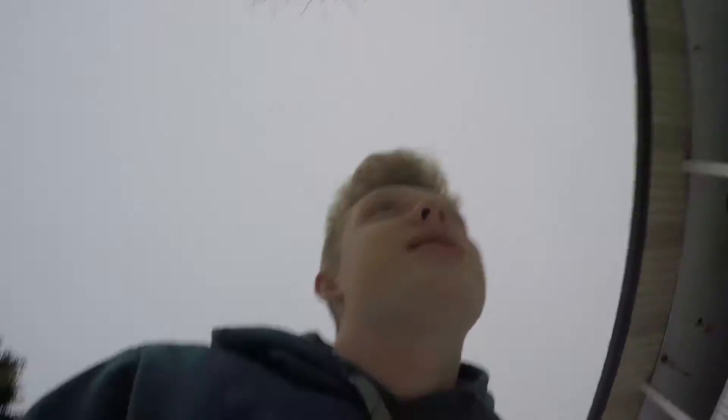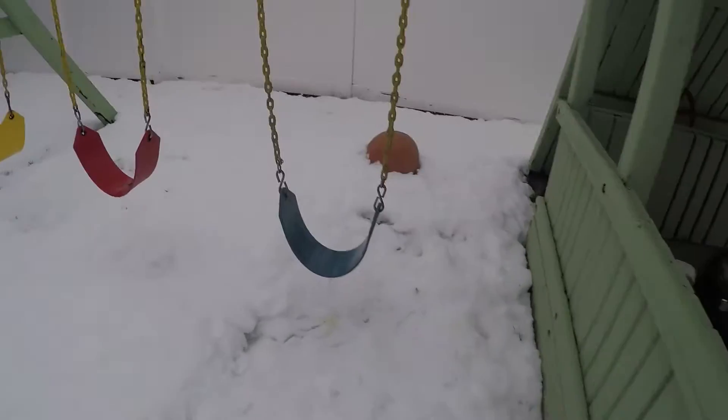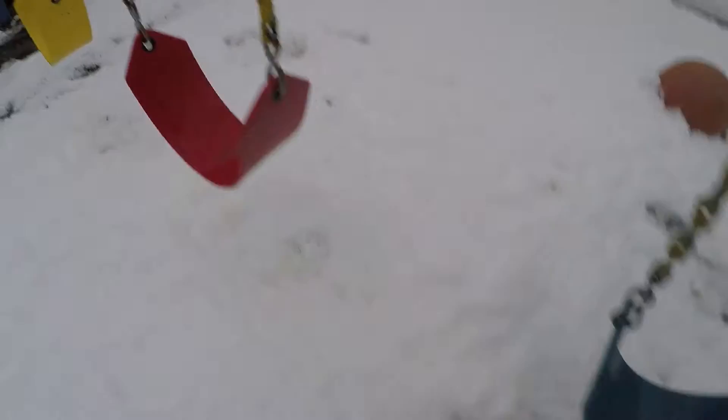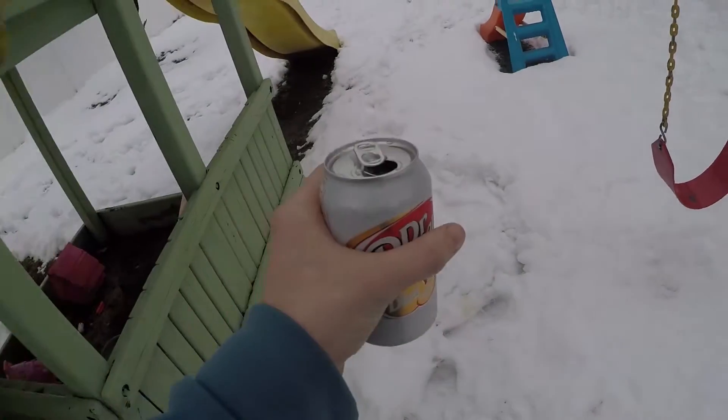I'm vlogging. That's a swing right there. You see that one? That's a swing. But it's wet. I should sit on it, get my butt all wet. That will be fun. This is Dr. Pepper.